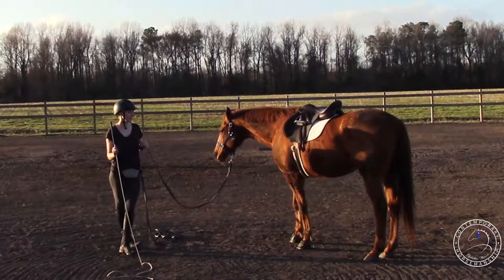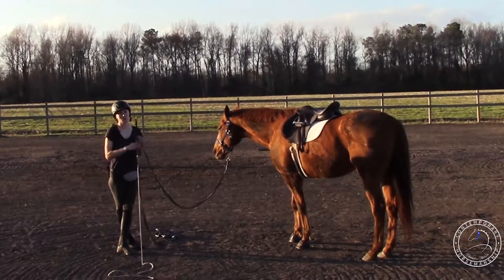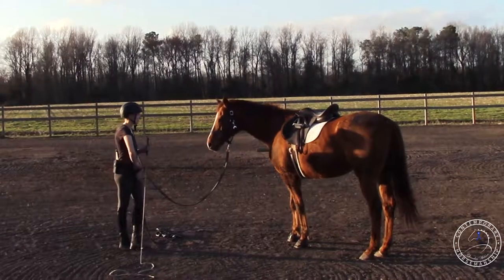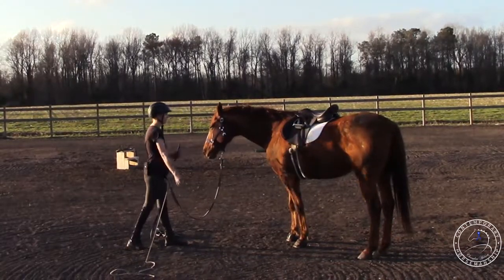I just want it good on the lunge line first, because if it's not good on the lunge line it's probably not gonna be good when you ride it. I have a little bit more control when I'm riding him. I'm gonna reward him because he was distracted earlier, so now he's relaxed I'm gonna reward him for that.